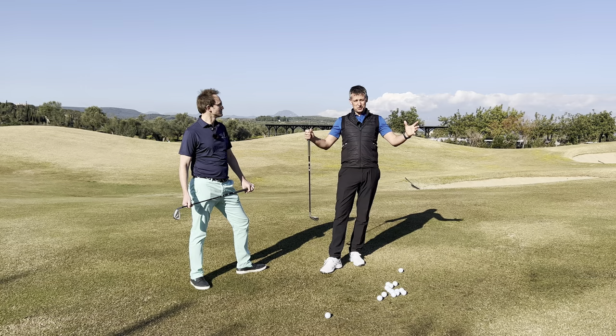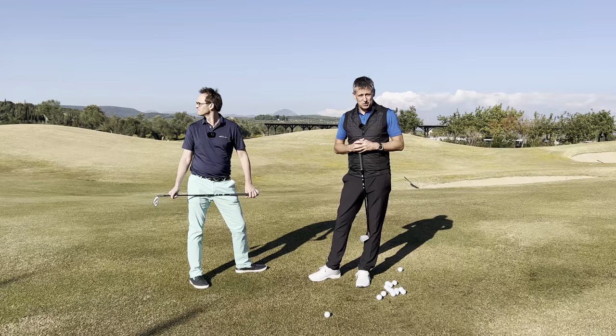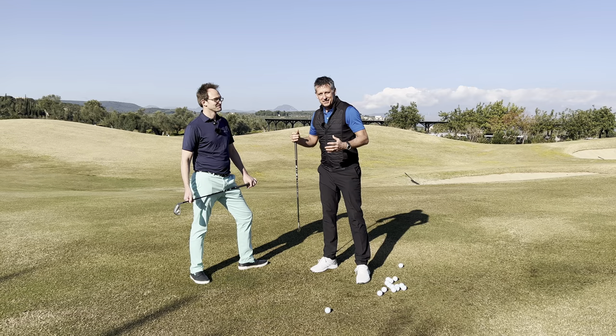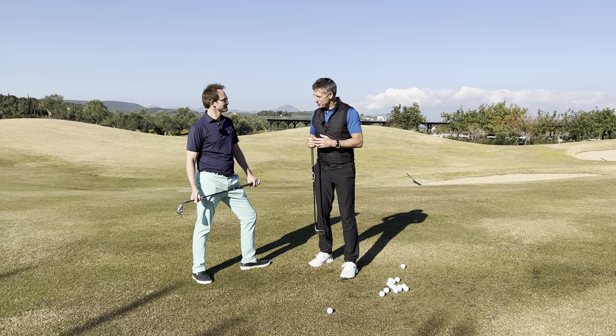Welcome back to the channel guys, still here in the beautiful sunshine of Costa Navarino in Greece. If you've not been here before, I can honestly say this is idyllic for golf, sunshine, and competitiveness - do check it out. I'm joined by my good friend Simon Cooper, co-owner of Precision Golf. Go check out Precision Golf's YouTube channel; they do great content on all your club fitting needs.